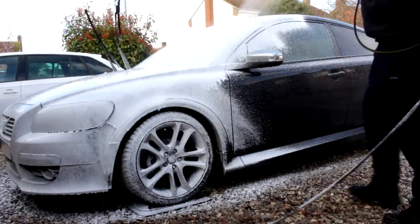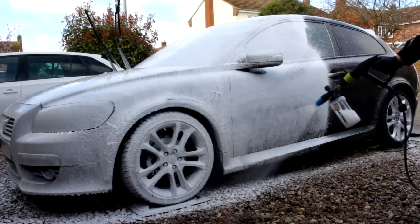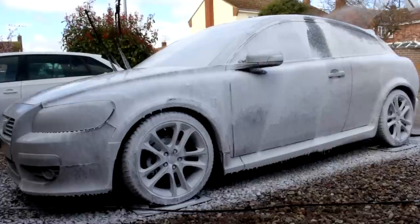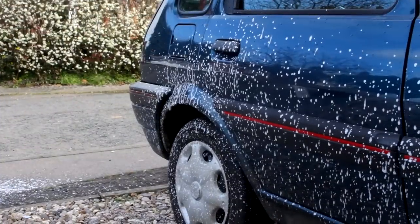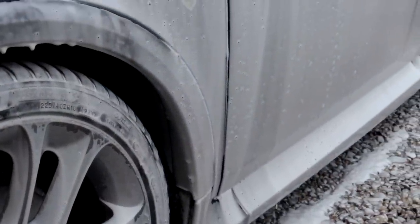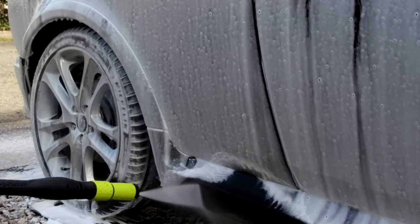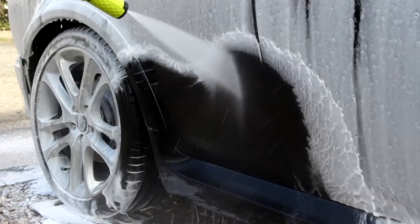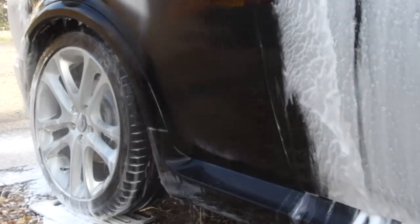These cars look really good when they're low. First impressions of the snow foam: it seems to cling really well, which allows a bit more dwell time — great. The rear of the car we didn't actually touch with the APC on the rear quarter, and I want to see what this snow foam can do on its own. You've got to allow a little bit of overspray, but we just want to see what it can do.